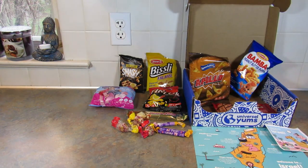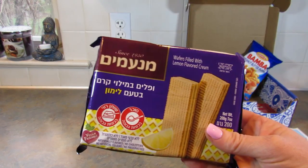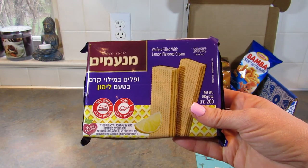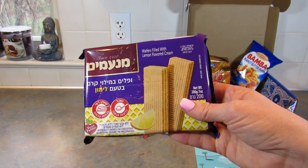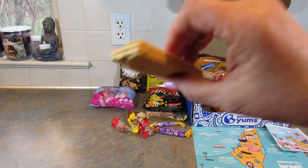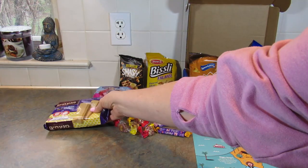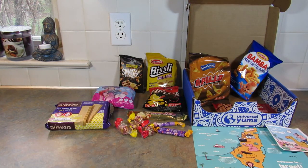Next up are the Manamon Lemon Cream Wafers — zingy lemon cream in every crispy bite. They're really tasty, just lemon cream in wafers. So good.